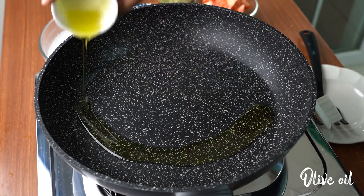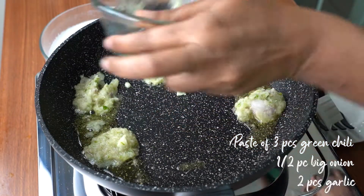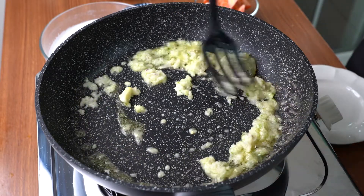Adding in olive oil here. Putting in a paste which consists of green chili, onion and garlic. And sauté them.